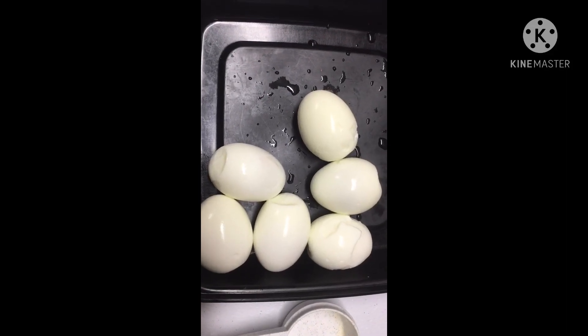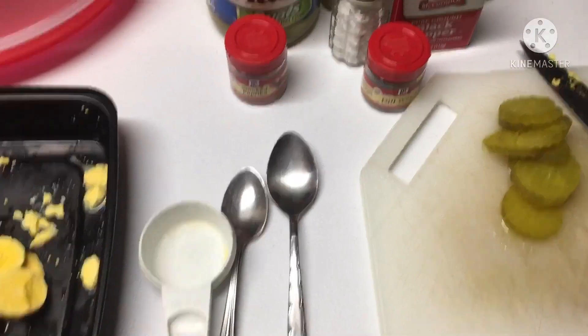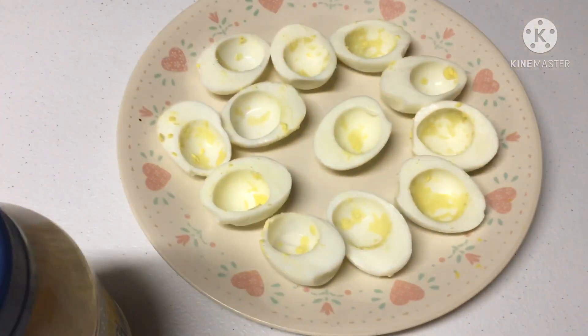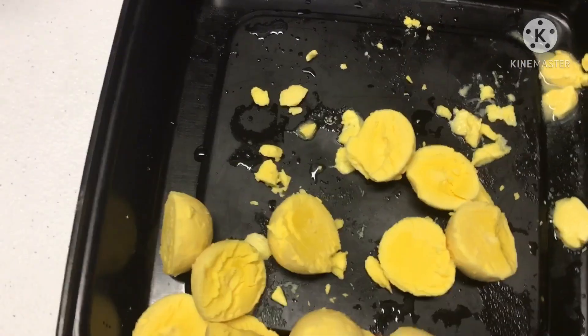Here is my six eggs peeled and ready to go. So what you need is your six hard-boiled eggs, completely cooled. Over here I've already cut them, took the middles out — here's the middles right here.